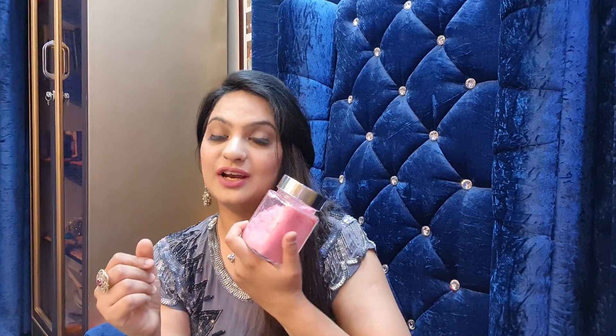I will tell you what it is — it is a purse that we are starting to talk about next week. First of all, I will tell you what it is in my hand. It is an attractive jar, and in it is a beautiful love color, pink color. And there is something in it.